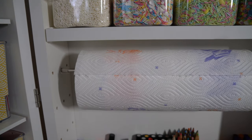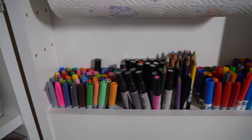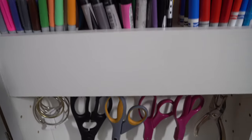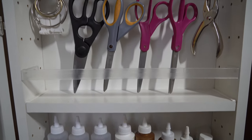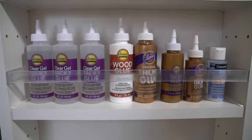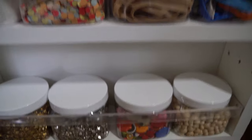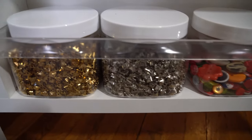I keep my paper towel roll right here on the rod. Moving down to markers — I've got my Sharpies, colored pencils, Crayola, all that good stuff. Then we've got hooks for scissors and hole punchers. Down here I keep my glue, wood glue, tacky glue. Then we've got more jars — glitter, confetti, rubber bands, balloons. And at the bottom, more beads, buttons, and studs.